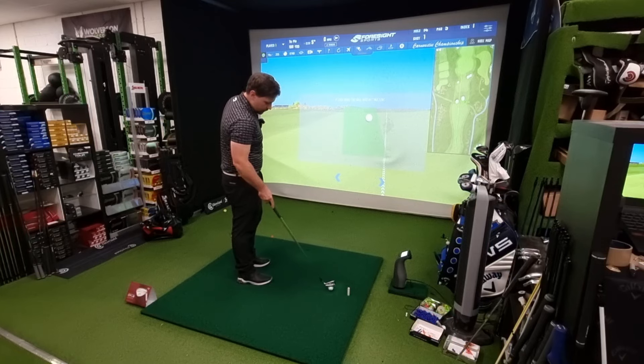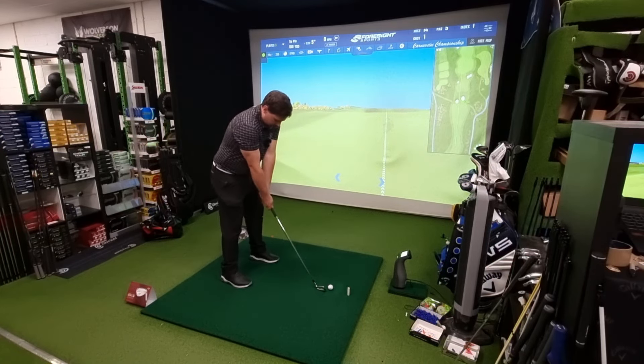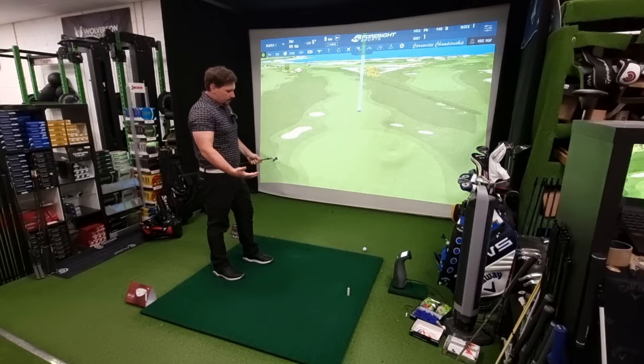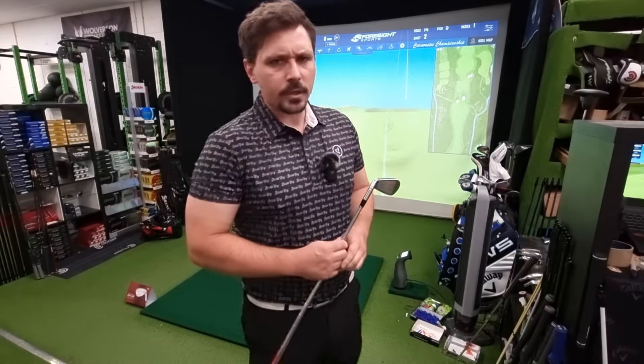I've got a Callaway Chrome Tour golf ball and I've got 190 to the pin. Let's hit a few of the Srixon ZX-5s. That is a nice golf club — easy through the ball, good spin rate, good carry. Nothing feels like a Srixon.